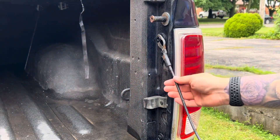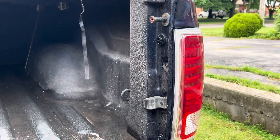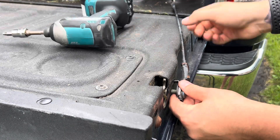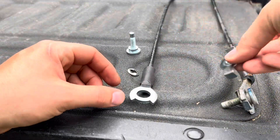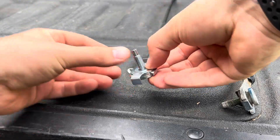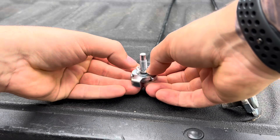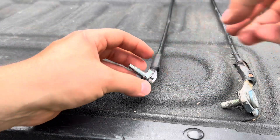For the passenger side, we're going to start by lifting up, pull the cable off, and move on to the side. We're going to remove the T45 again. Once out, we'll get our new cable, set it up with the sharp ends up, stick that down, and push it all the way in. It'll hold the clip, and we can mount it back onto the tailgate.